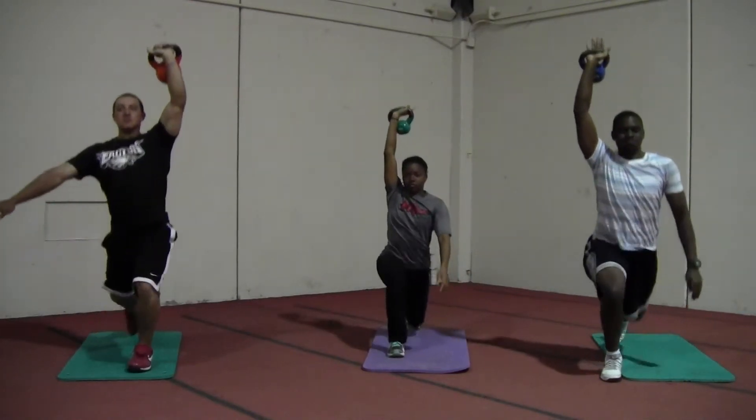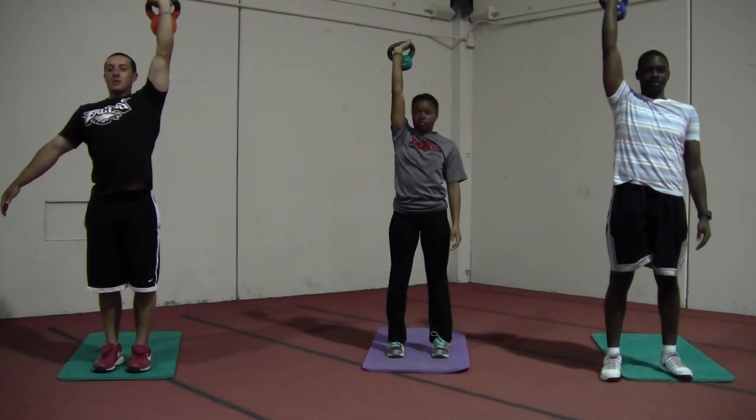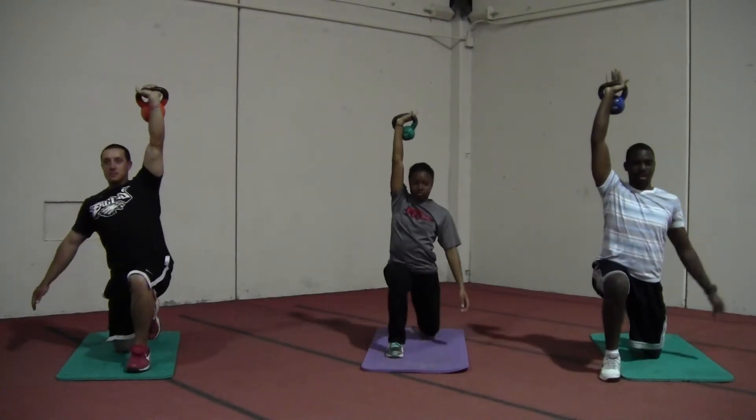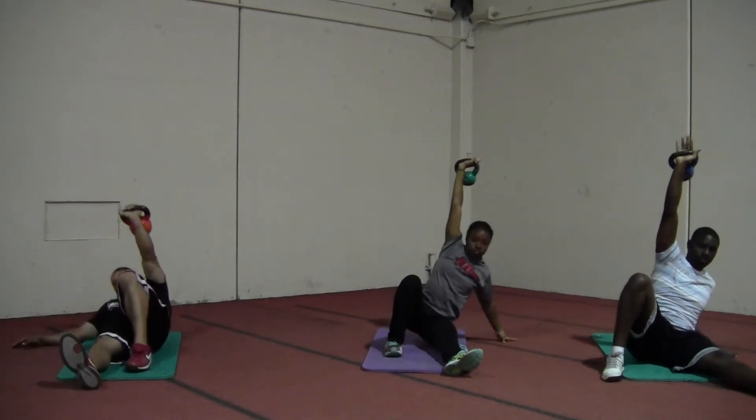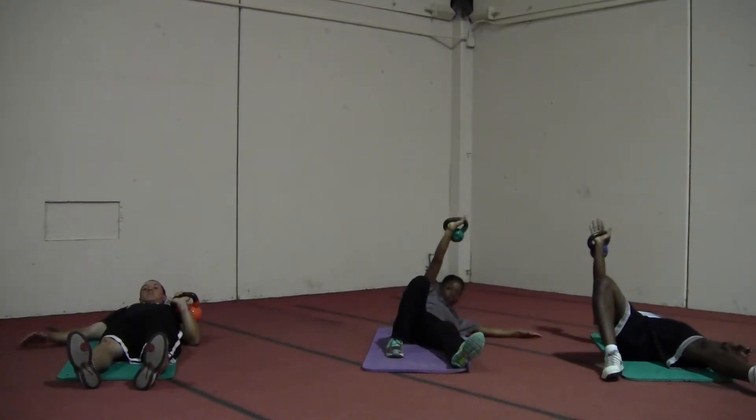Push off hard into a stand. Step back into a lunge position. Place the hand down on the ground. Swing the leg back through to the front. Come down, lie back down, and relax.